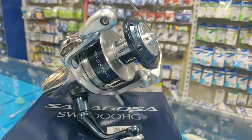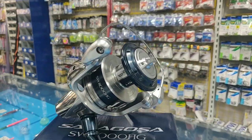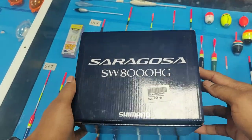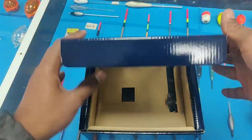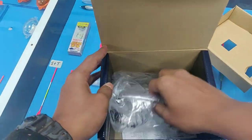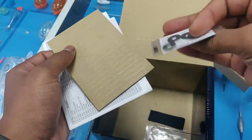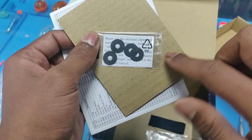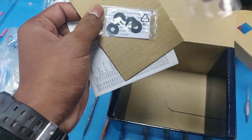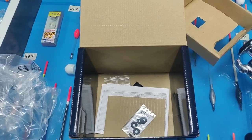Before getting into the review, let's do a look into what is inside the box. I have already taken the reel out. What we have left inside the box is the plastic bag for the reel, the manual, exploded diagram, four spool washers, a spool band for holding the line, and inside that a transparent tape for the braid line to be attached to the spool.